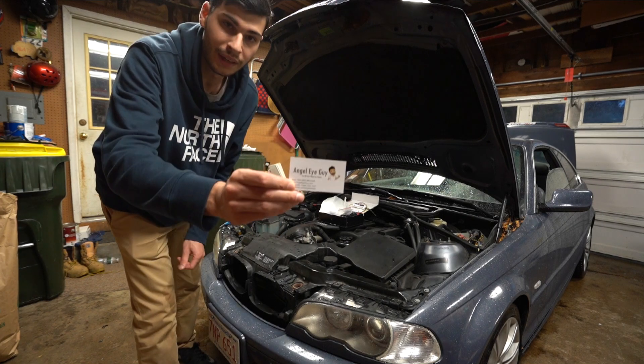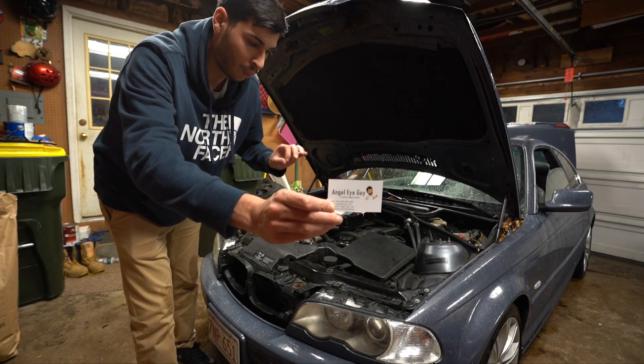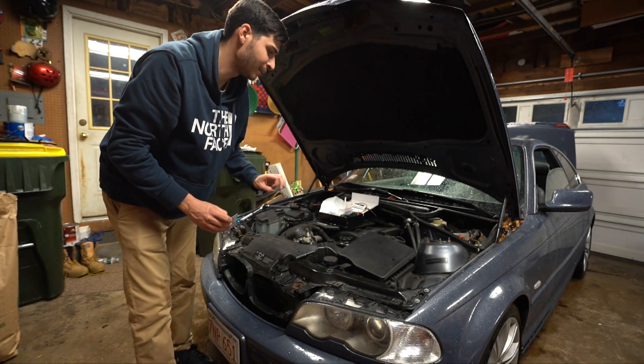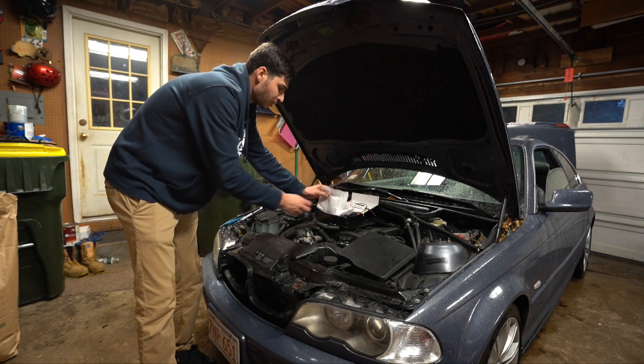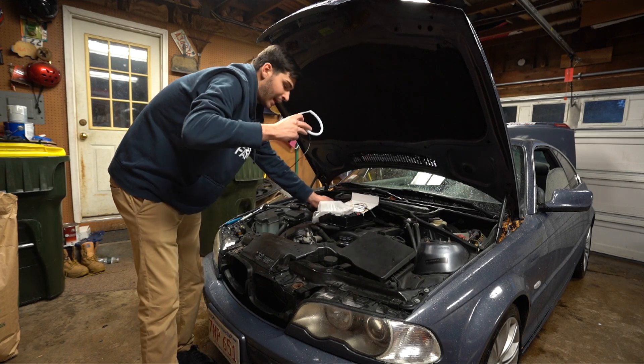So today I actually got sent out angel eyes from the angel eye guy. Here's his card and he sent me a pair — clear, well, they're white — and you can only have one band so you don't have to see all the individual LEDs. It's basically an opaque band going around the actual LED so it looks like one continuous solid line.